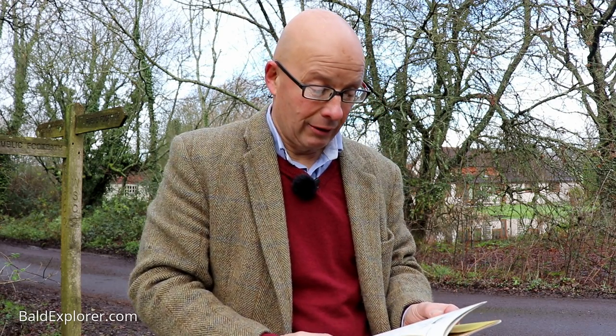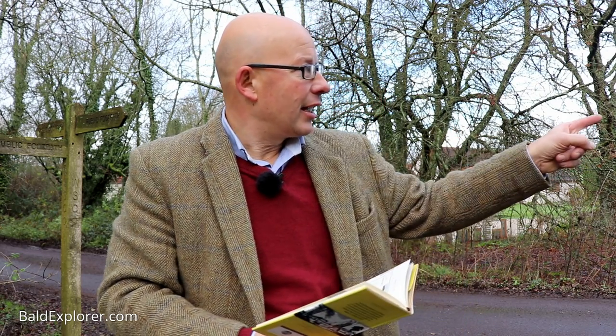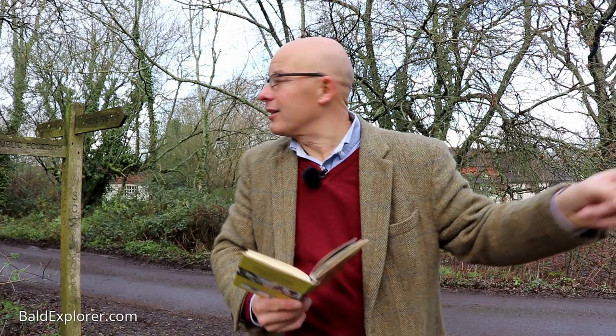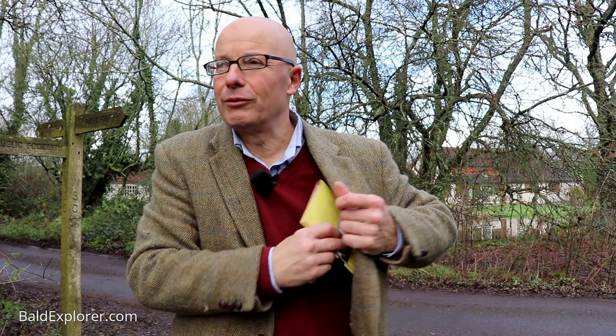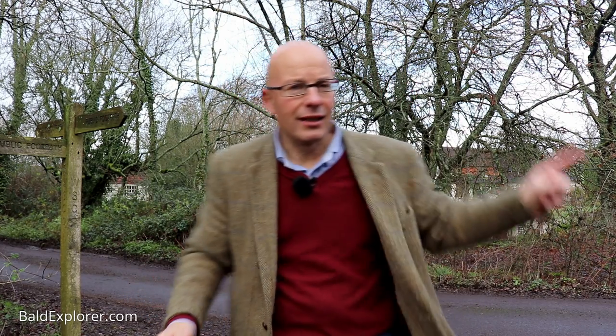Quite why the publishers didn't get permission to use an OS map in there — that would have really helped. I'm going to take a stroll that way, and if that's no good I'll come back and take a stroll up there and somehow get back on track. Fortunately I do know the area and I know I can get back to Henfield, or I can of course retrace my steps.